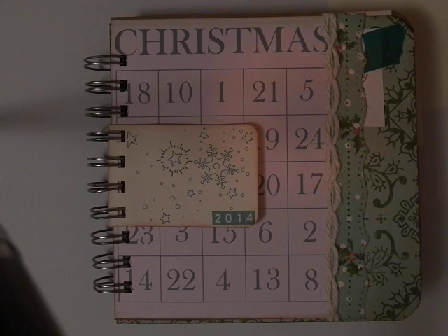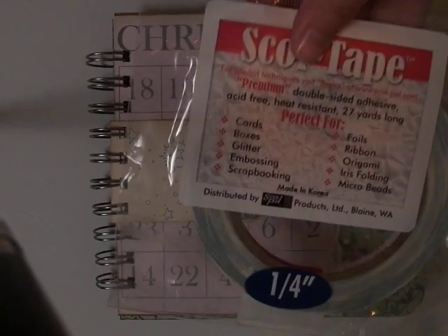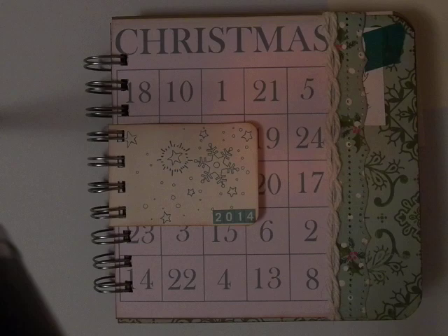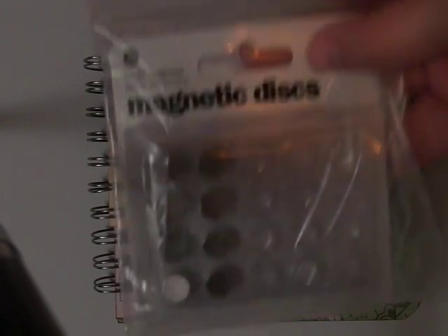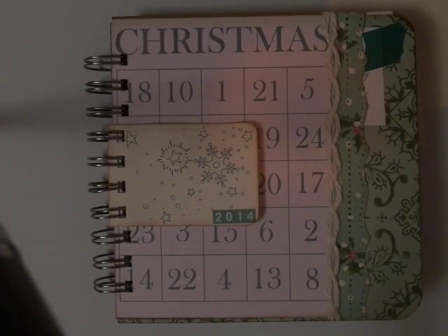I of course used the October Afternoon Make it Merry paper collection. Really love it — it's got a nice vintage feel. I used some quarter inch score tape and some one-eighth inch score tape. And then I used these magnetic disc magnets from Basic Gray. These are great. I mostly used everything from the collection; I barely have any pieces left, just a few scraps and from the cut apart pages.